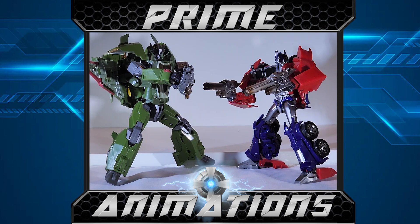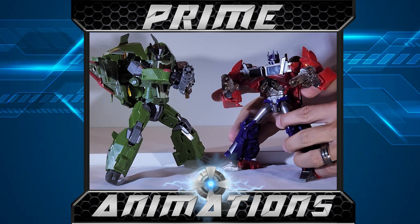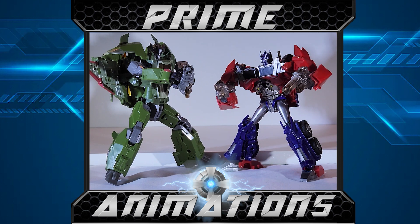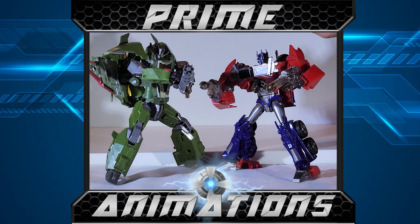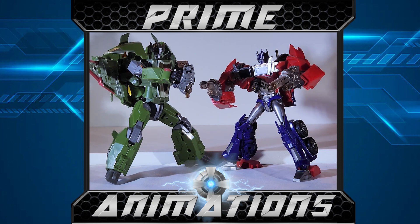I decided to bring out the Prime version of Optimus Prime to compare scale. They scale pretty nicely — Skyquake is a little bit bigger, which is perfectly fine. In the show they were almost the same height, but I'm okay with Skyquake being bigger since jets are usually larger than cars and trucks. Even though one is a Prime version and one is Legacy, they don't look too bad together at all. Pairing up nicely also makes me want a Masterpiece version of Transformers Prime figures — I've been wanting that for all the Prime figures honestly, though the demand probably isn't there.